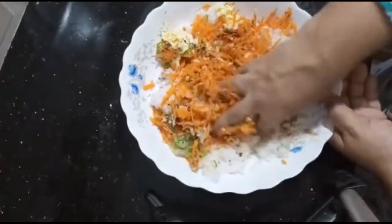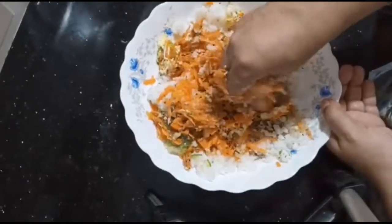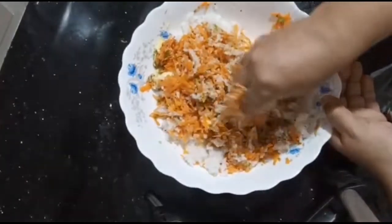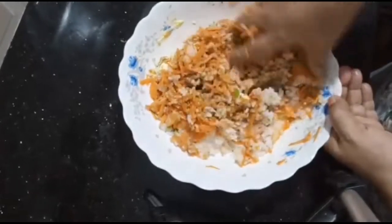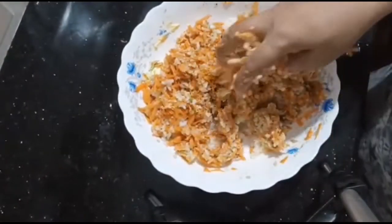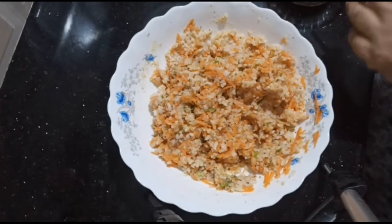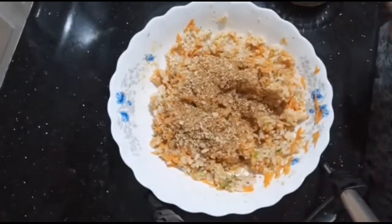Add the bread and the cheese. Put the cheese in the middle.